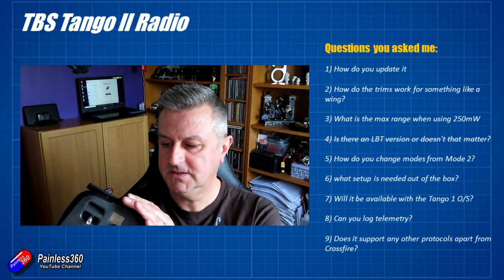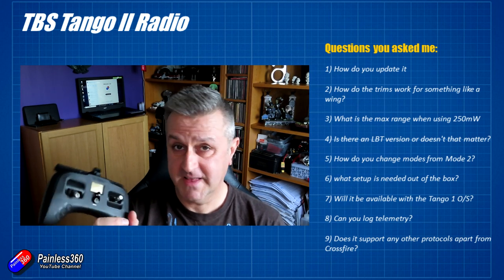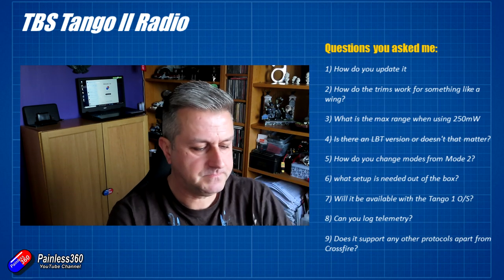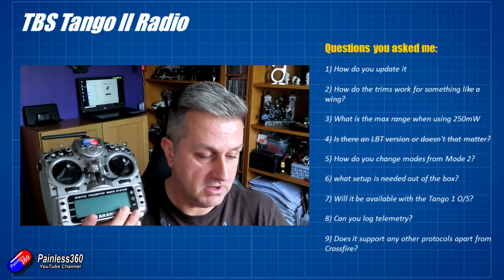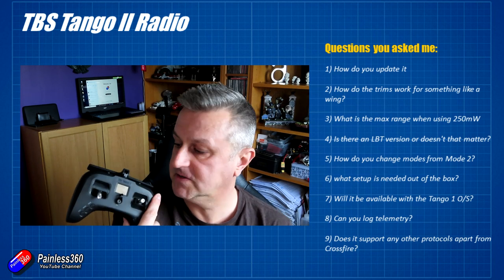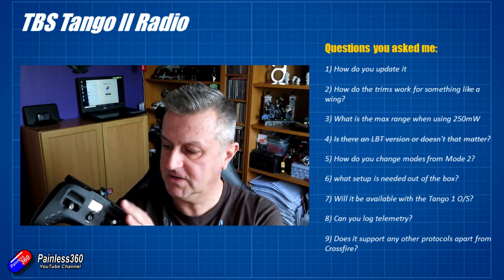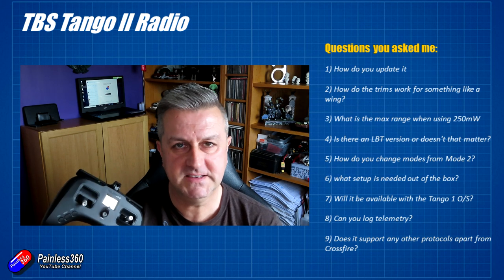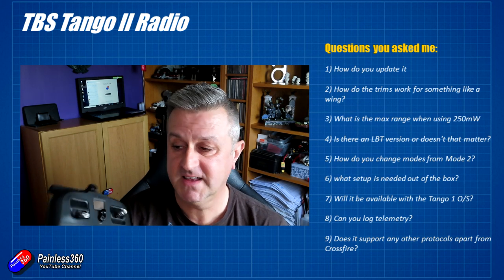At the moment there isn't a connection to OpenTX Companion, but I've heard a rumor that it's on its way — that would be great, as we could potentially copy models from other radios. I use another radio for all my Crossfire flying at the moment, with lots of models on it, and it would be easier to copy them across using something like Companion. On the subject of operating systems: if the question is whether it will come with the very simple system the original Tango had — checking with TBS, the answer is no.